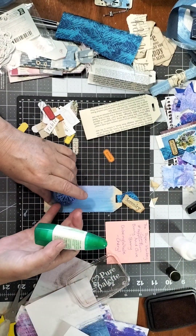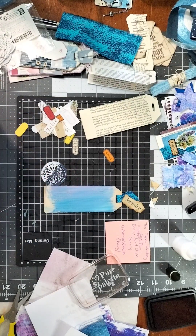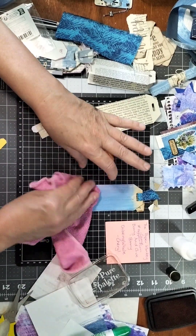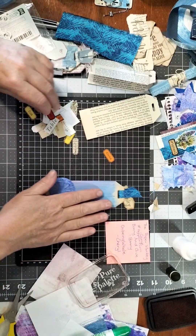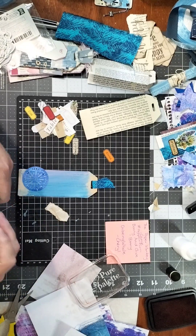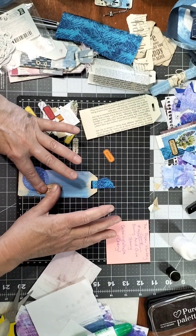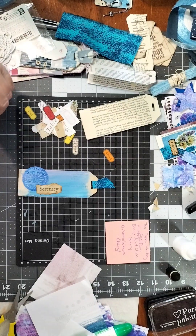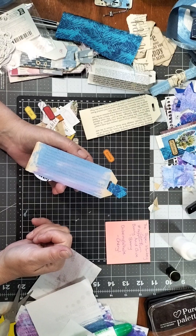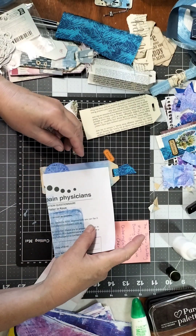I'll keep that really simple. Just put a little bit of glue around it and glue that on there. I put this little tag on as well. I'm not very good at putting lots and lots of layers on, although I am doing it more because I find it quite fun. I'm usually a pretty simple decorator and that's fine. You don't even have to decorate the back because you've already got that painted pattern on there.